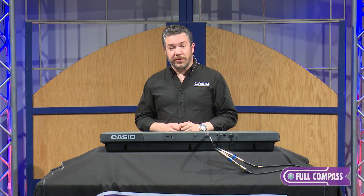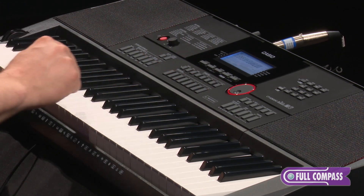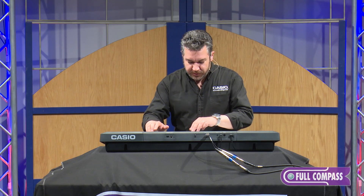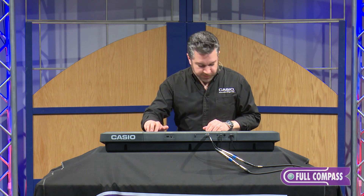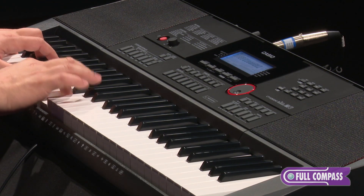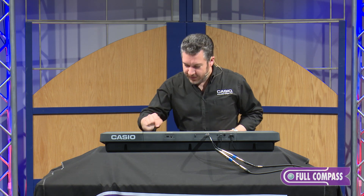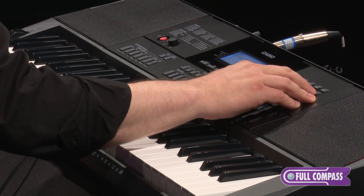The same thing goes for the tones. In the CTX-3000, I can edit each of the individual tones. I'm going to go to the guitar category and choose a clean-sounding electric guitar — for example, Clean Guitar 2. Sounds kind of like a clean Tele kind of vibe. Now I'm going to go into edit and select DSP edit.